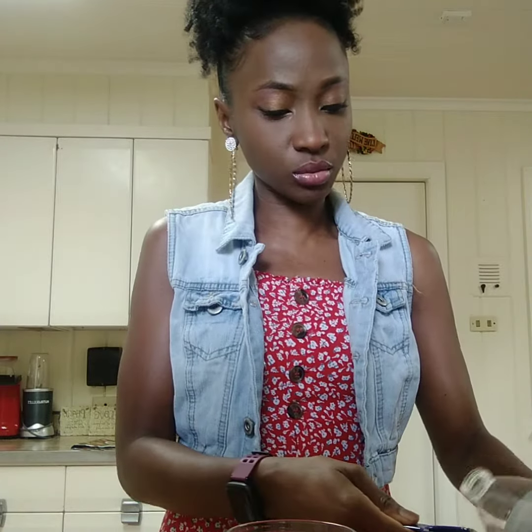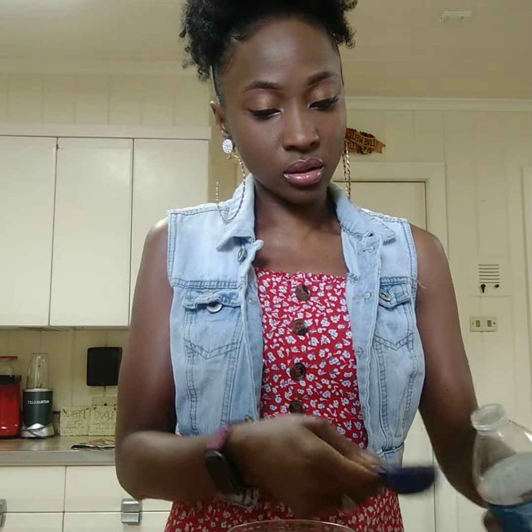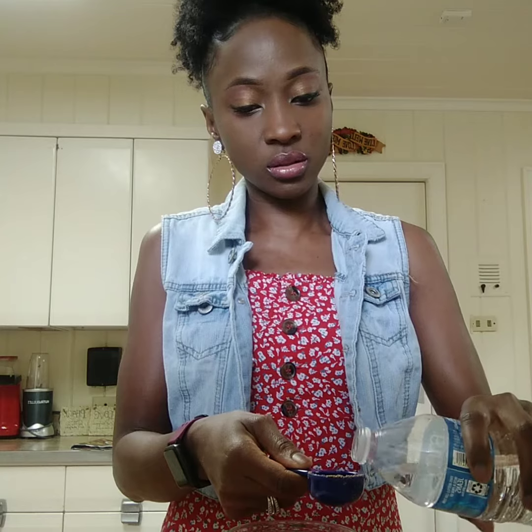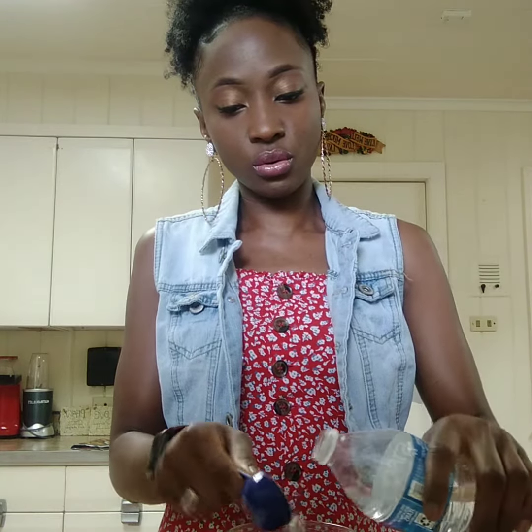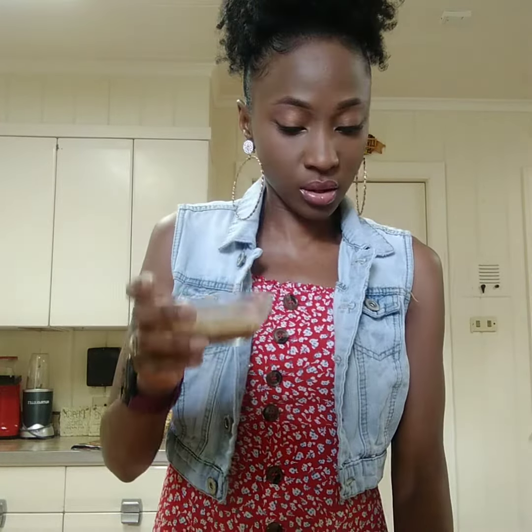I have my bowl and my one tablespoon of ground flax seeds — I'm going to put it in here. And we're going to take three tablespoons of water: one, two, three. Okay, so once you do that, I'm going to mix it.